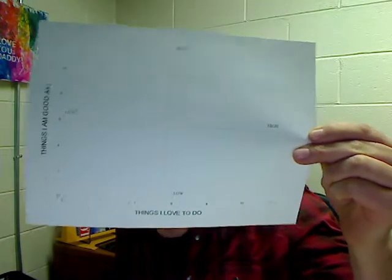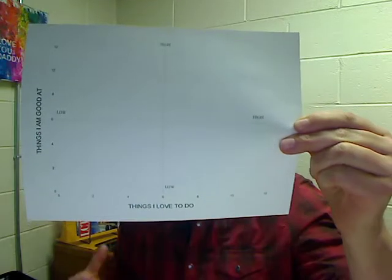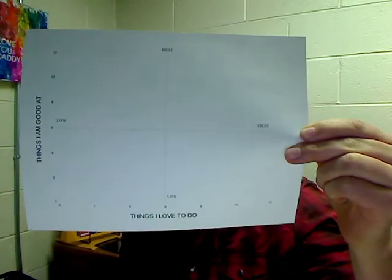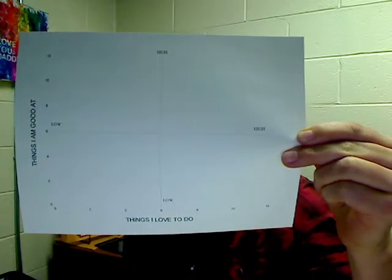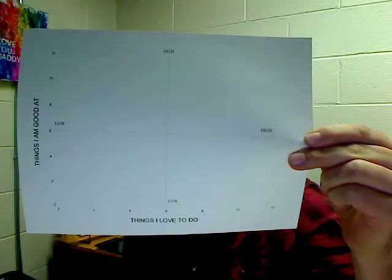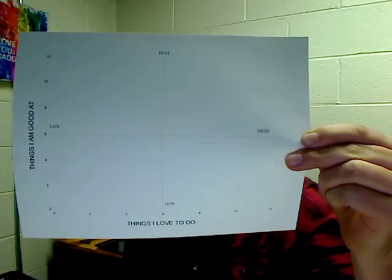It's a simple chart here — I'll hold it up for you, hopefully you can see it. It's a simple chart that we ask people to fill out and put all kinds of different activities that they do on here, whether it's work activities or skills or home life activities. Anything from using a computer and punching numbers to fixing bicycles and gardening.